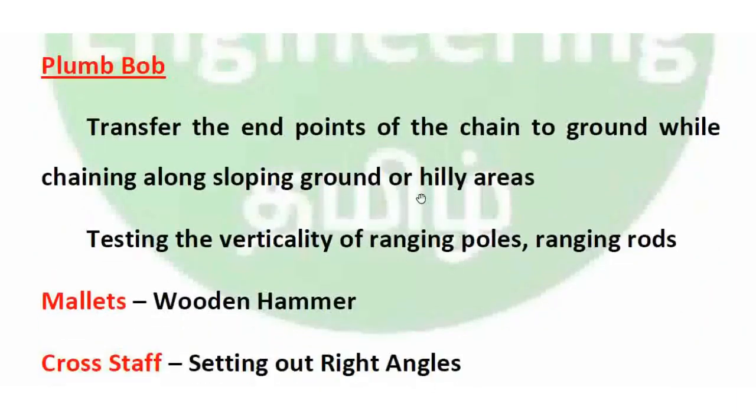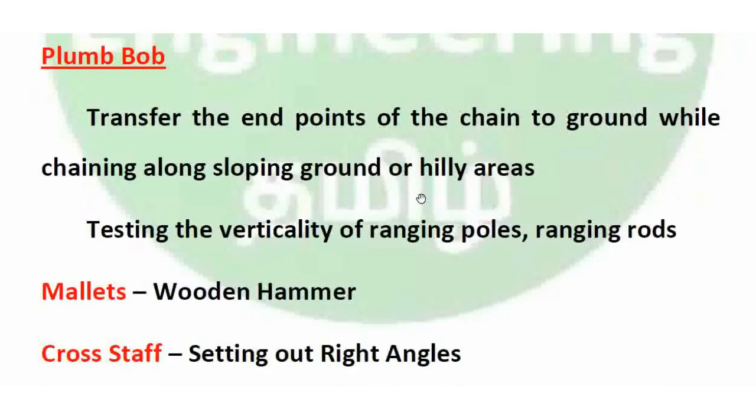Plumb bob is used for testing the verticality of ranging poles and ranging rods. It is also used to transfer the end point of the chain to the ground while chaining along sloping ground or hilly areas.